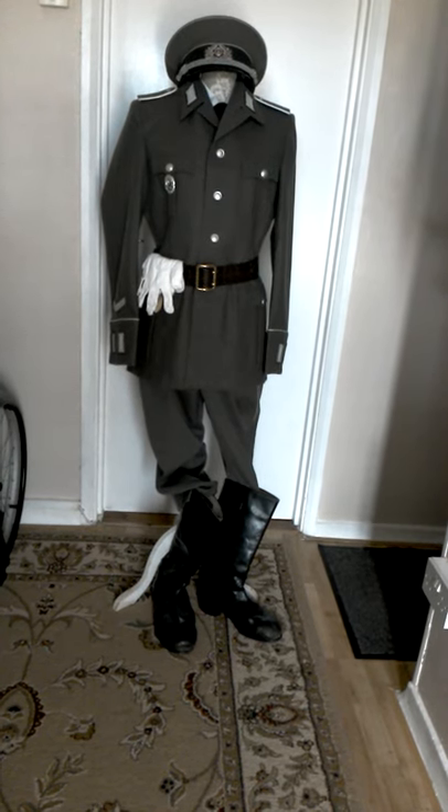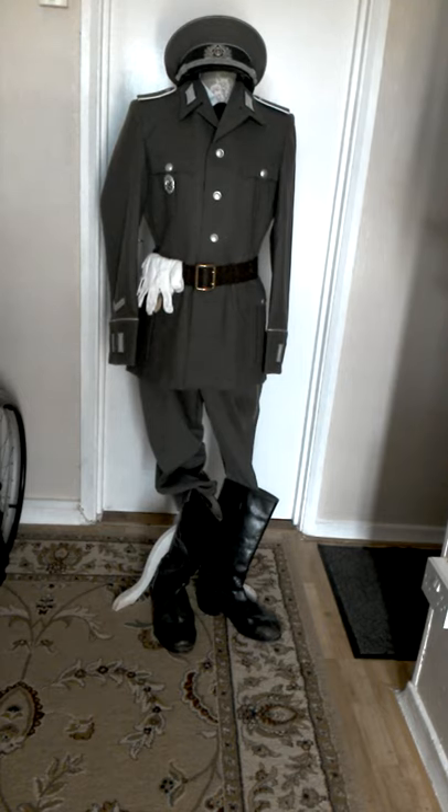Hey there folks, this is the Uniform Guy again here with another review. In this video we will be going over the Berlin Wall to the Deutsches Democratic Republic. The uniform in front of the camera is from the National Volks Army Land Division and it is a parade style uniform for a rank of private. As in most of my videos I will be going from head to toe, going over each individual item and talking a little bit about them and what they're there for.